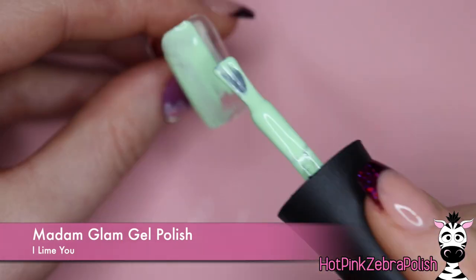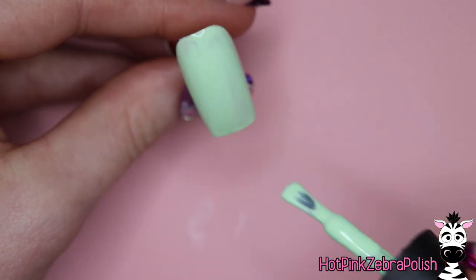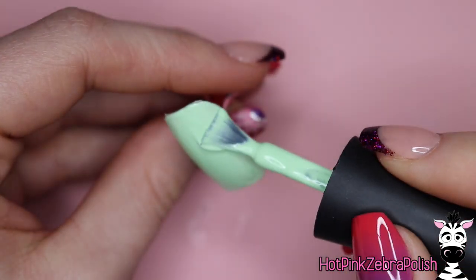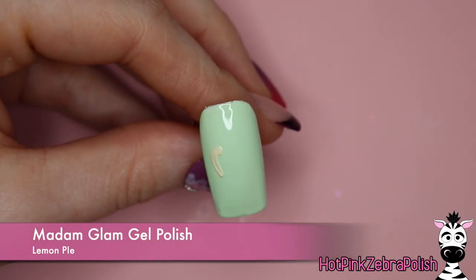So we are going to start with the color I Lime You. That's going to be on the background of every single one of the nails. These colors are so pigmented — they're absolutely just gorgeous and they're so creamy to work with. They make it really easy to paint and to just do a solid pastel color.